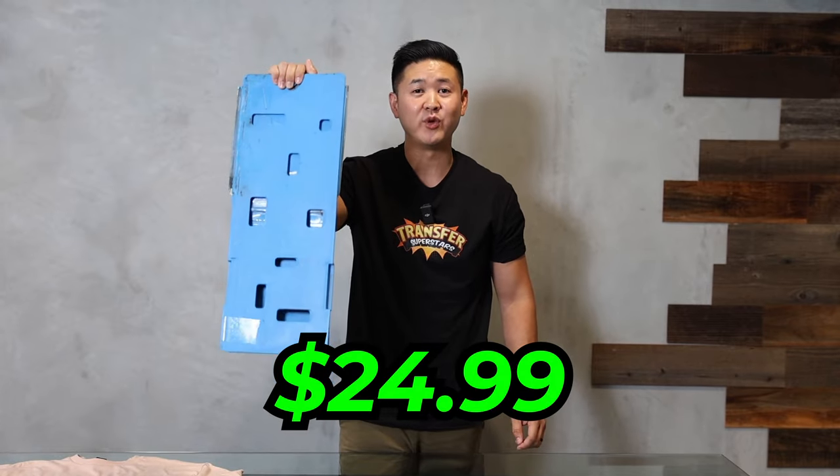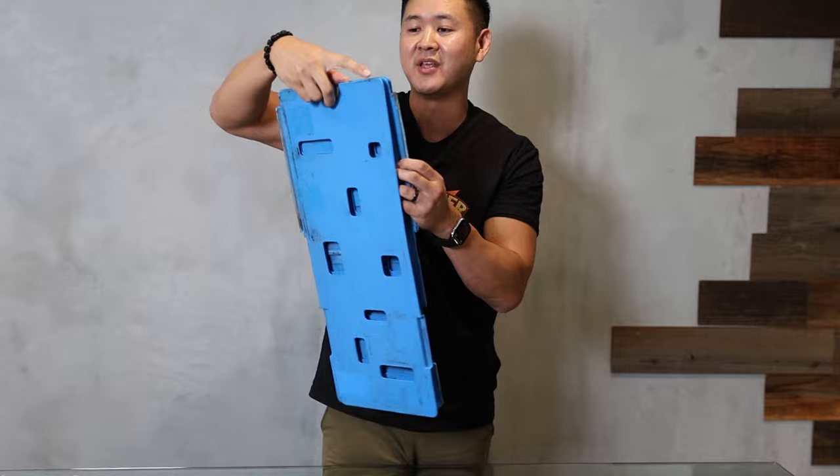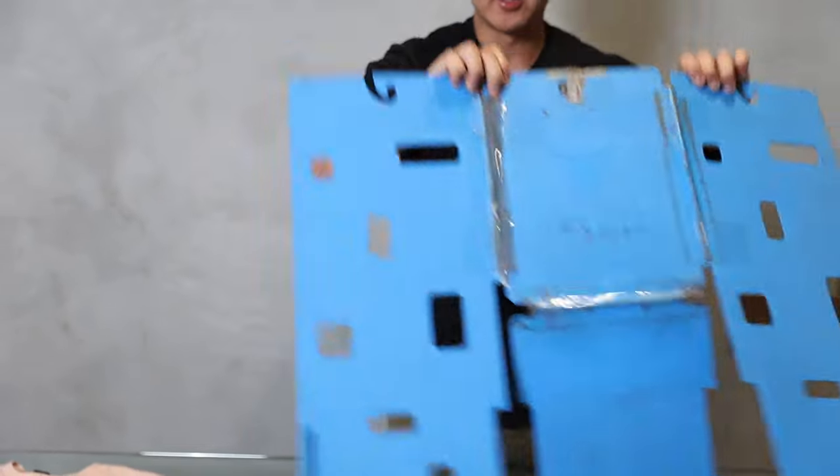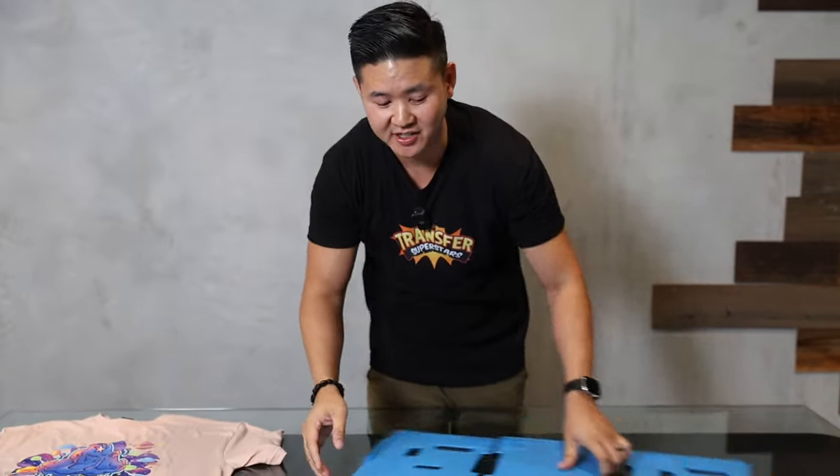The next method is a $24.99 option. We got this from Amazon over 10 years ago. We've taped it up, beat it up, but it's gone through at least tens of thousands of shirts and it's still working to this day.